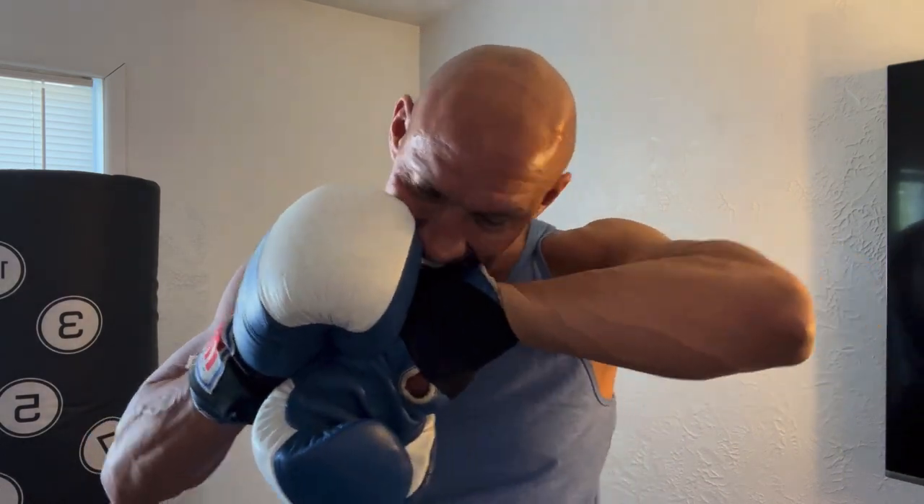Hey guys, Scott here. I've been in martial arts and boxing kickboxing for the last 39 years, and today I'm going to be reviewing these Title USA competition boxing gloves. These can be a little challenge to get off for training on your own, but they're supposed to be — these are ring gloves. I'm going to show you a few things that I really love about these.